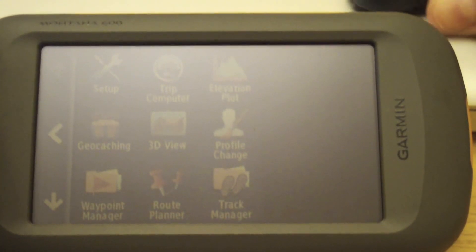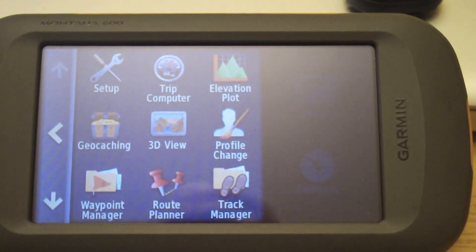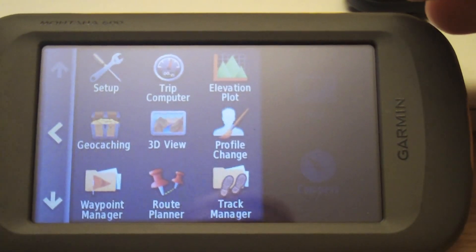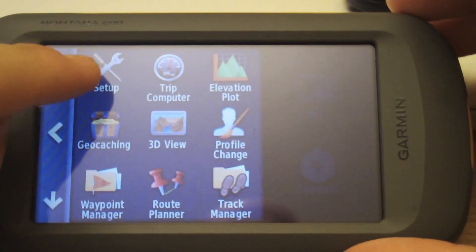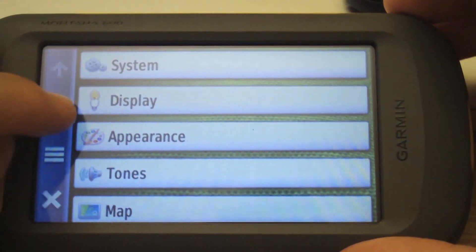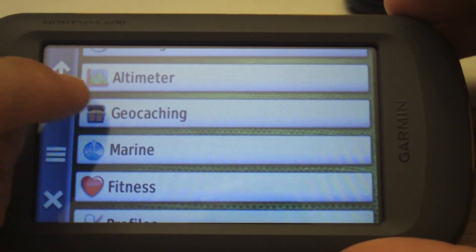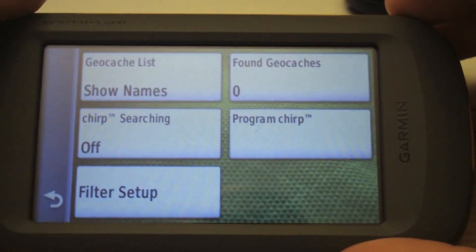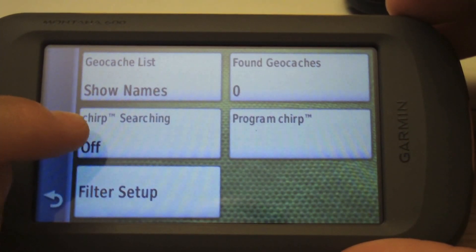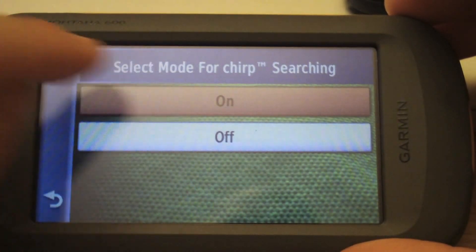You can do this in your different profiles. First thing we need to do is search for the chirp, and we need to do that by going to Setup, then go down to the Geocaching section right here and tap on that.